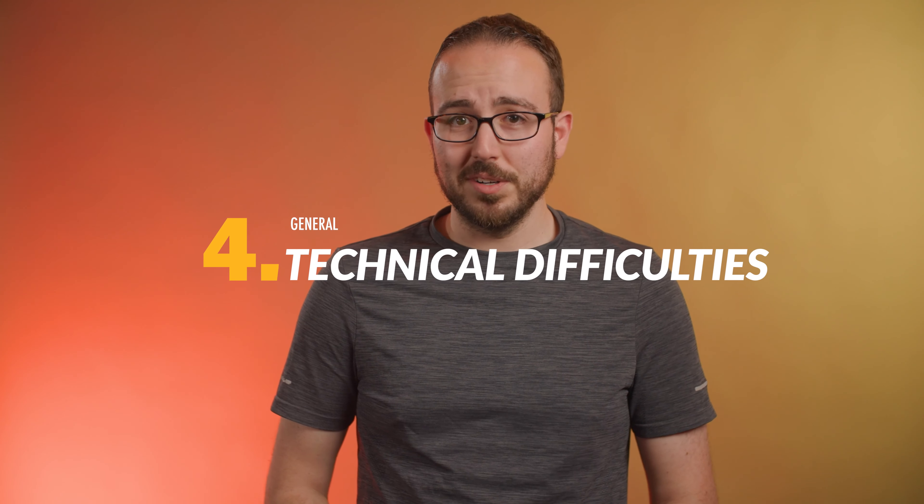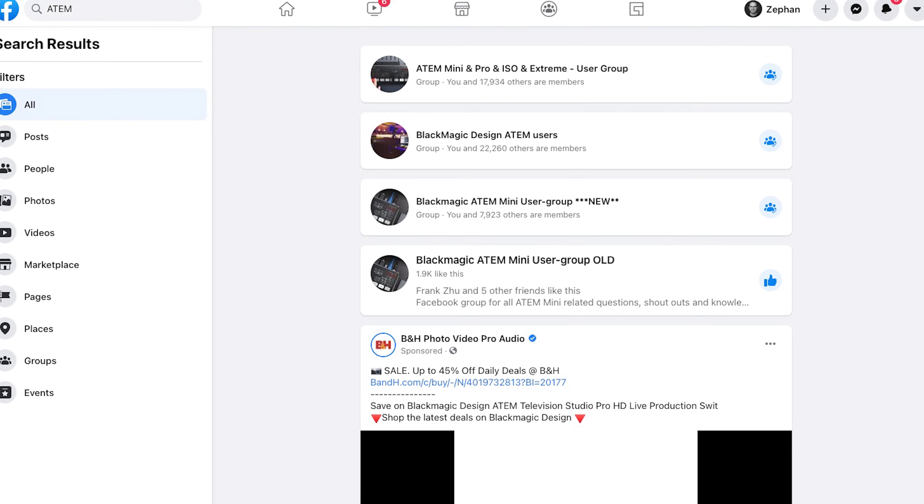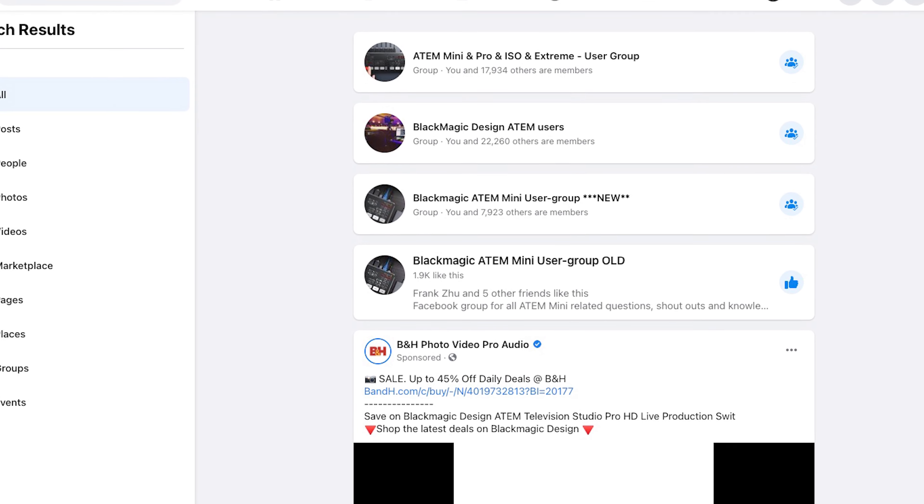Mistake number four. The ATEM is just straight up acting weird. There are all sorts of quirks that pop up from time to time — that's just the nature of technology. If you find your ATEM acting strange, you'll want to make sure that you have updated to the latest firmware as well as the latest software control. Head on over to Blackmagic's website and make sure to download the latest software, then plug in your ATEM and it will alert you if there is an update to be done. When in doubt, I recommend recording a quick video and uploading it to one of the many ATEM Mini Facebook groups with thousands of members ready and willing to help out. I'll make sure to link to those below.